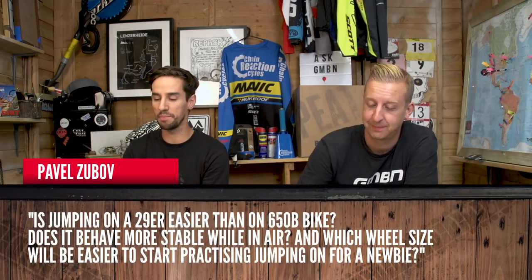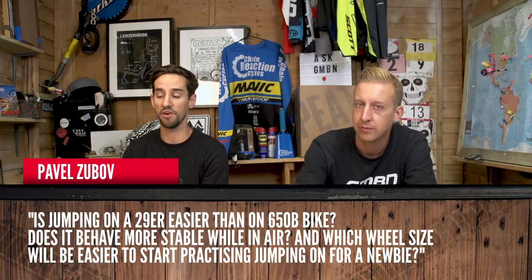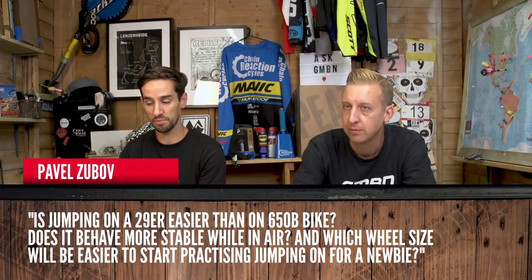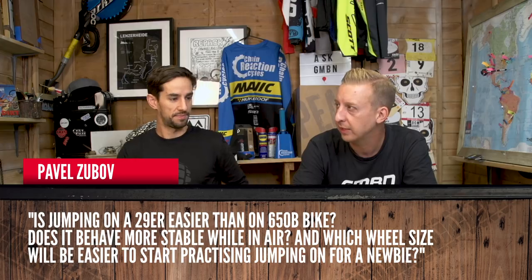Pavel Zubov asks: is jumping on a 29er easier than on a 27.5 bike? Does it behave in a more stable way in the air, and which wheel size is easier to start practicing jumping on for a newbie? 29s definitely feel more stable getting them in the air, but they're a bit harder to move around. I think a 27.5 is going to be easier to learn to jump on — smaller wheels help you move around more. On a 29er, I occasionally buzz my bum on the rear tire, which is something you really don't want on a jump. They are more stable, but in terms of strength, it's going to be easier to get a cheaper and stronger 27.5-inch wheel than a 29. So for jumping, go for the smaller wheels — they get a bit more bendable the bigger they get.